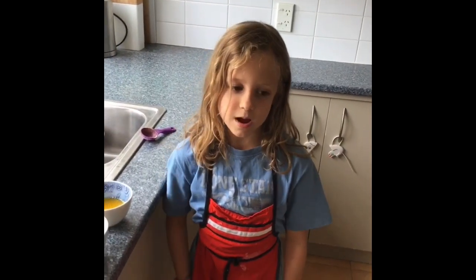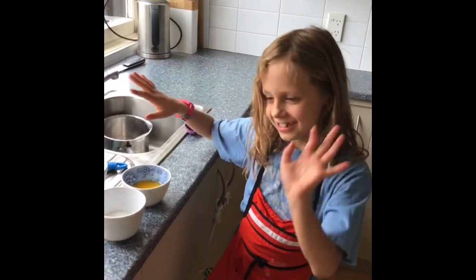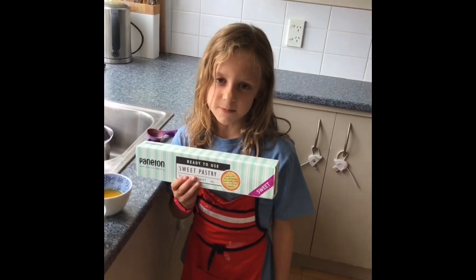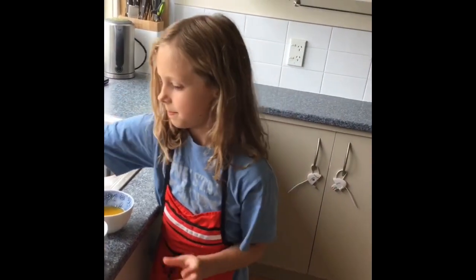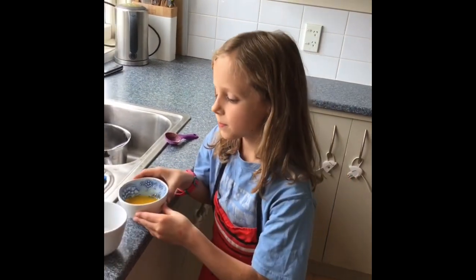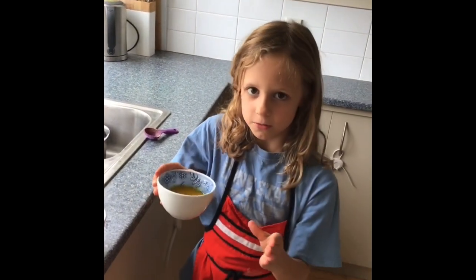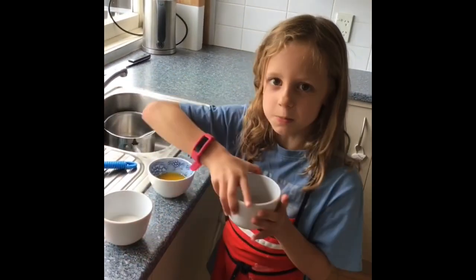Hey guys, welcome back to Miss Mini Boo Queen! Today we are going to be making cinnamon rolls. One problem: we have brown pastry — make sure you get a flaky pastry and not sweet pastry, and get two sheets. For this recipe you will need two tablespoons of melted butter, two tablespoons of brown sugar, and one tablespoon of cinnamon.